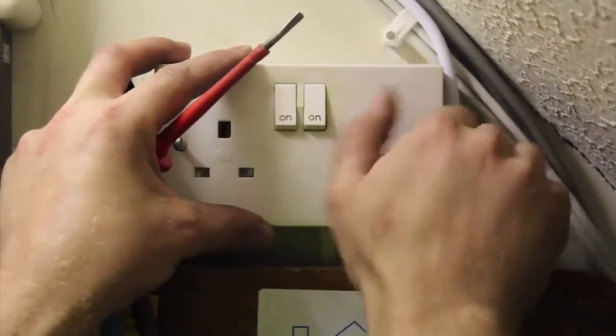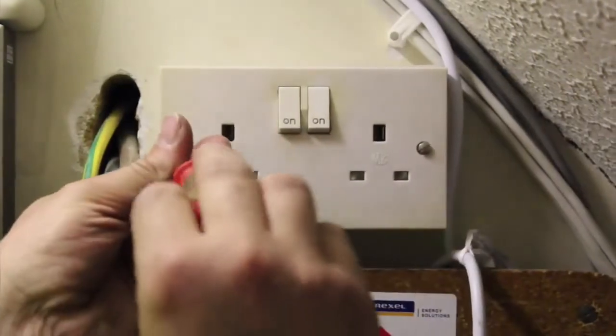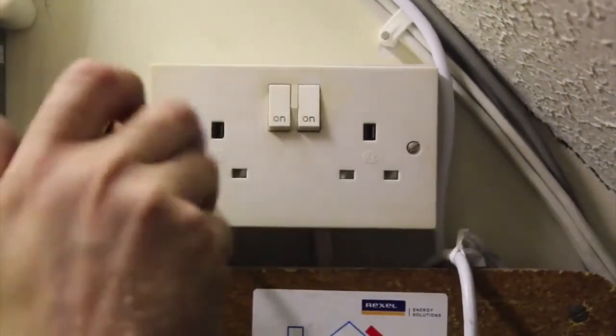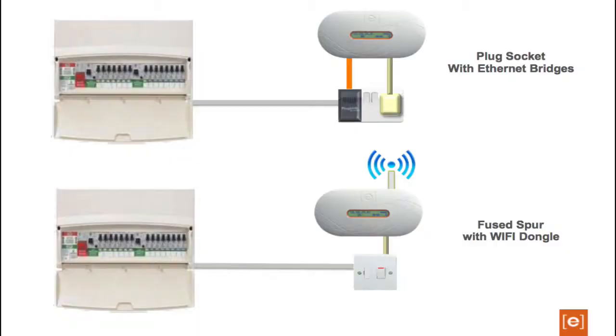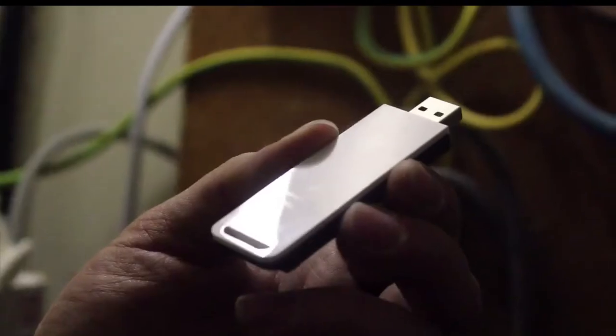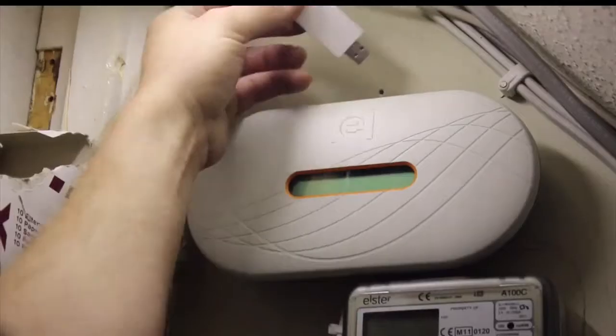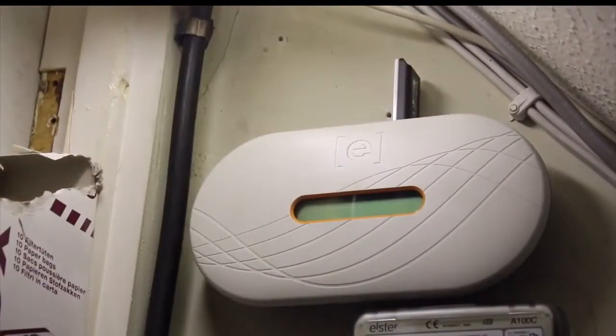Enphase recommend fitting an additional power socket on either a spare MCB in the PV subboard, or if the PV system is supplied directly from the existing AC mains consumer unit, fit the additional plug socket onto a spare breaker. The Envoy should be installed as close to the consumer unit as possible to ensure it receives the strongest signal from the inverters. The Envoy must be indoors and can be placed on a shelf or wall mounted. Because it is recommended that the Envoy is fitted next to the home's consumer unit, you may need to fit an ethernet bridge or Wi-Fi dongle in order to have the Envoy connected to the internet. These can be ordered optionally from our distributors.